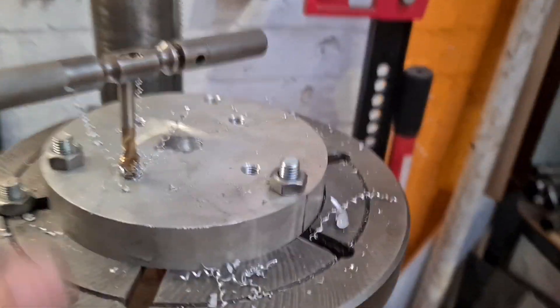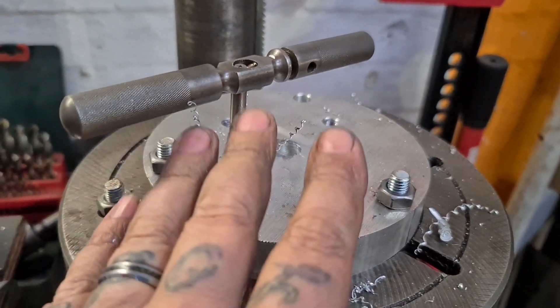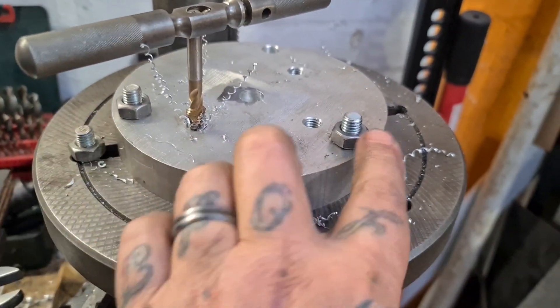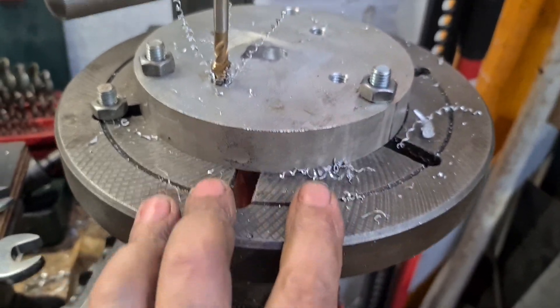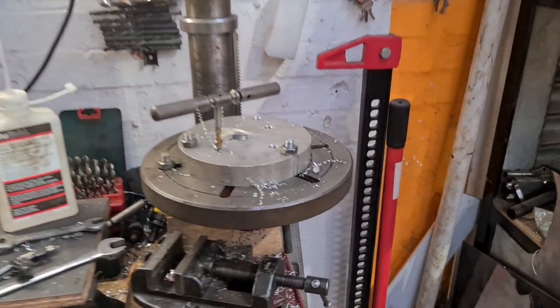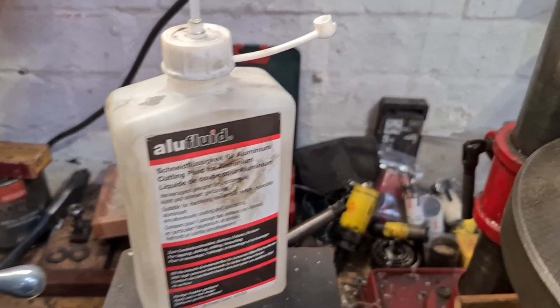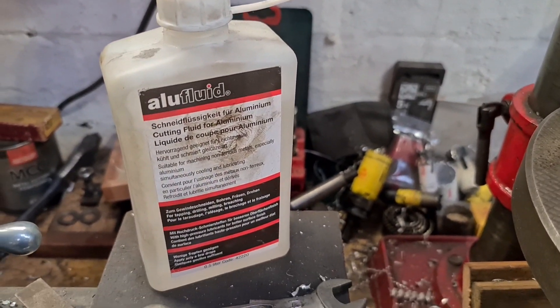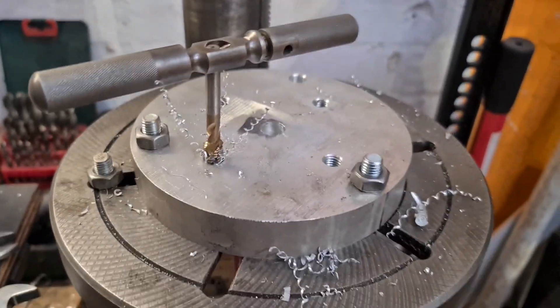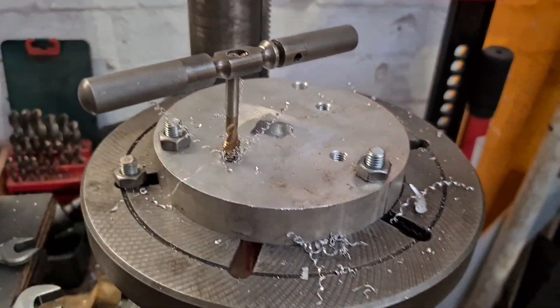Just a quick shot of me tapping the holes that are going to bolt the wheel to the fixture plate. I've used two of the mounting holes to bolt it to the table on my pillar drill to hold it steady, while I've used a bit of ALU fluid and a hand tap — well, a machine tap — hand tapping the holes out to M10.